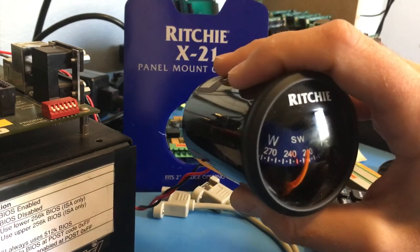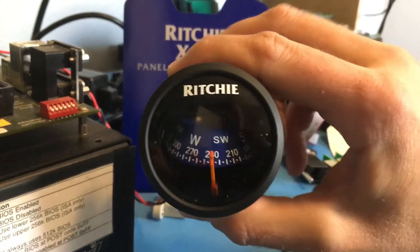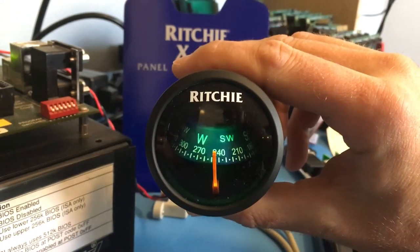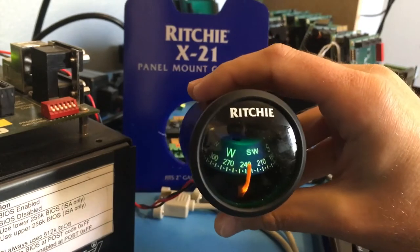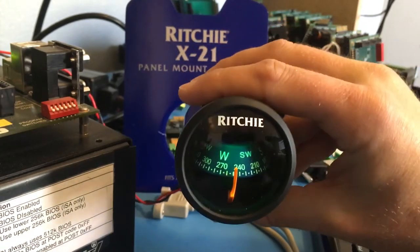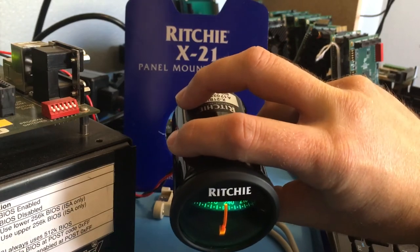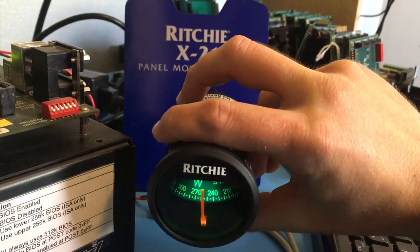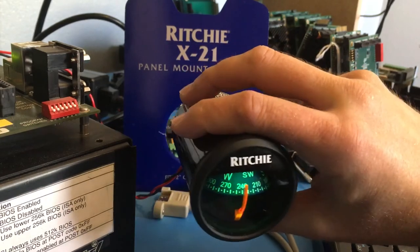I have it here connected to a 12-volt power supply and I just wanted to power it up so you can see how it works when it's lit. I'm thinking in the van dashboard we're going to have it somewhere down below the stick shift, and at that sort of angle it actually works really well. You can really clearly see how the light is shining down on the compass and at what angle it's at.